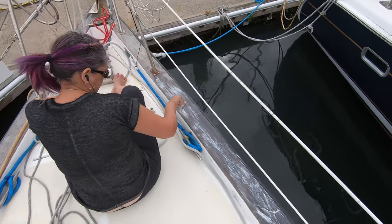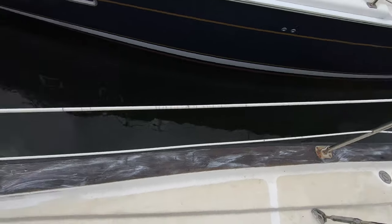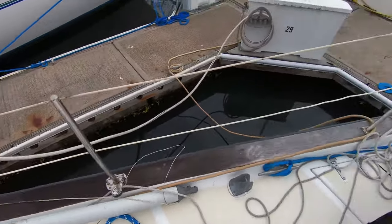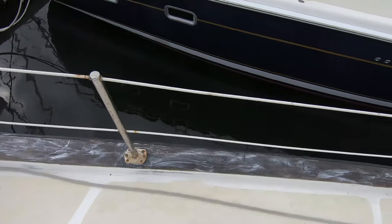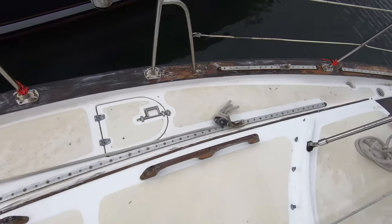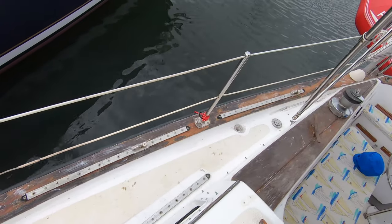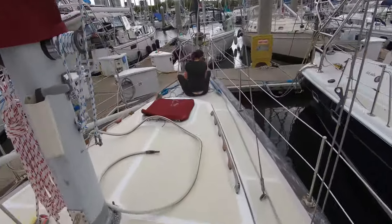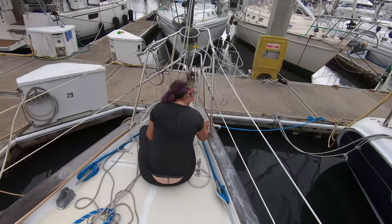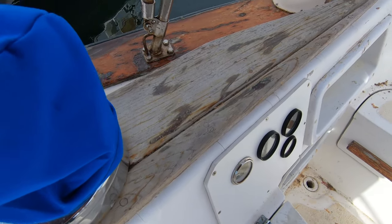Here's Madeline sitting here going through and she is painting the teak with a stripper so that we can go ahead and make all of our wood go back to natural. This is where we kind of washed and scrubbed it — she already got all the way down here, all the way back — and this should just eat the old finish right off.